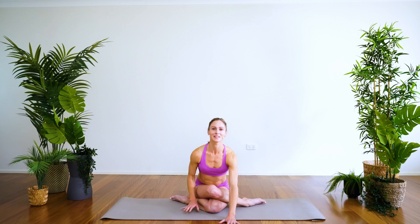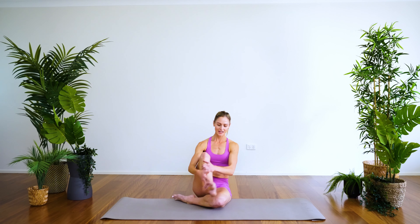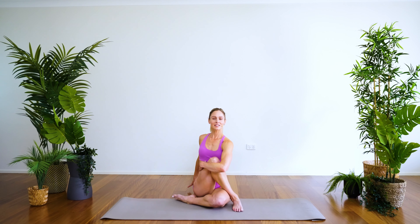Walking the hands back up, coming to our seated twist — finding the option that's right for you: foot in front of the knee or keeping it crossed over, wrapping the right arm around. Opposite arm to the knee, lifting nice and tall — inhale, exhale, find your twist.